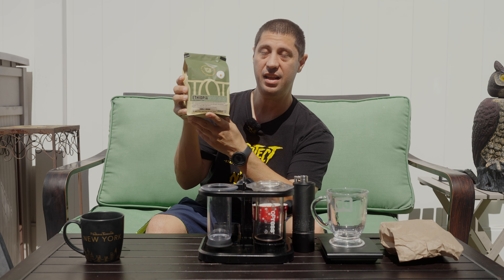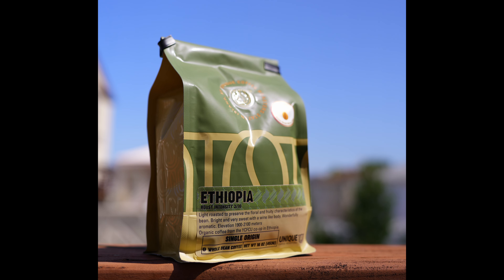What's up guys? Mustang 2005 here. Today we're doing another coffee review. Today we're doing Unique Roasters Ethiopia. This is a single origin blend which means it's unmodified — it's the bean straight from the country of origin.